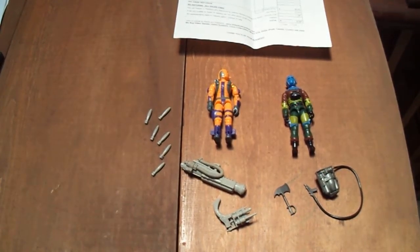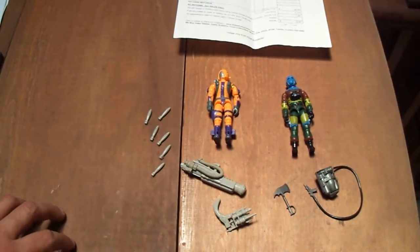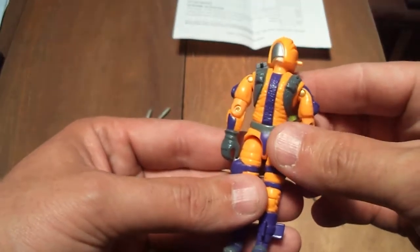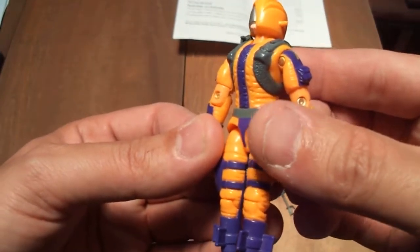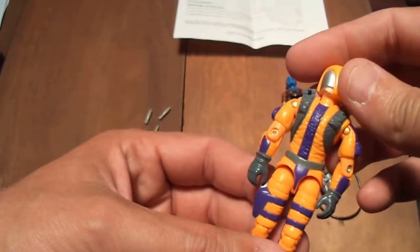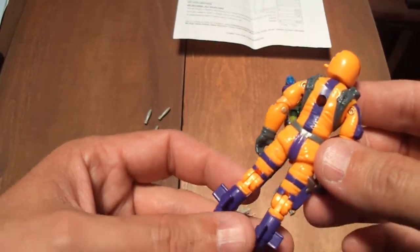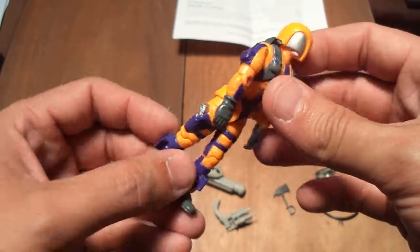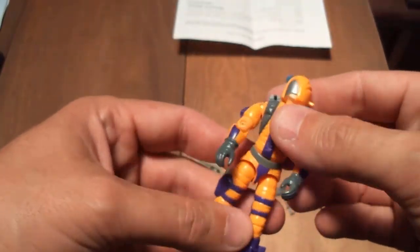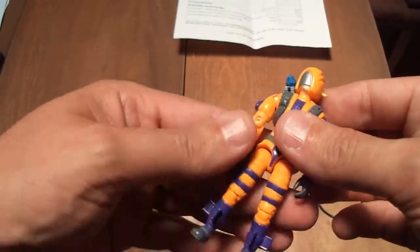They're both complete except for his black tube. He has a cracked elbow, but that's fine with me — I'm not too picky on that. He doesn't have any paint wear. He feels a little bit loose, but I think an O-ring replacement will fix that and he's going to be okay.